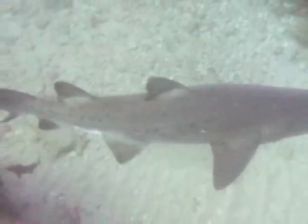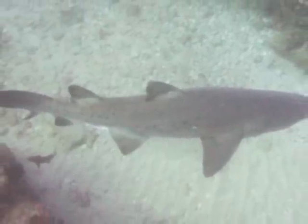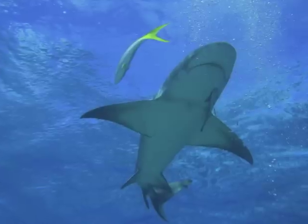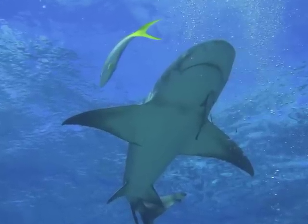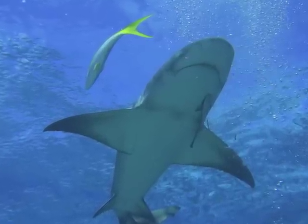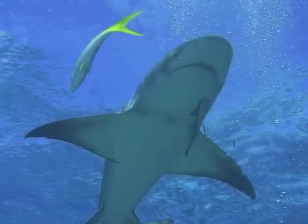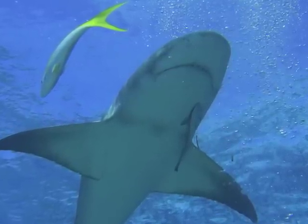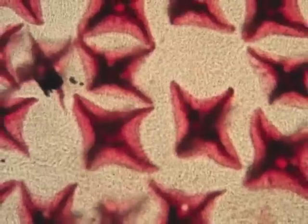When the shark is viewed from above, its dark top surface blends into the dark ocean depths or ocean floor. When viewed from below, the light colored belly blends in with the light above. This helps the shark hunt in a stealthy manner, enabling it to sneak upon the prey undetected.